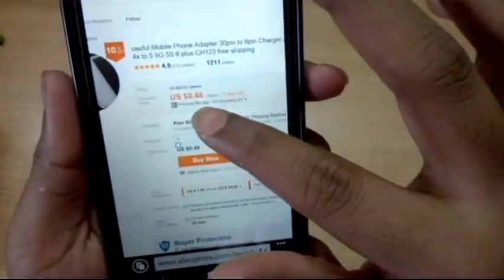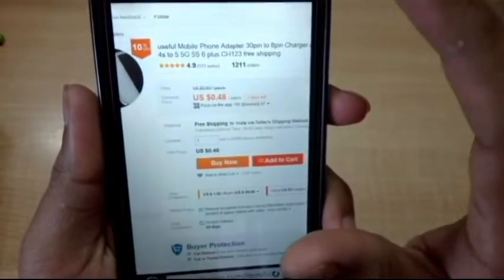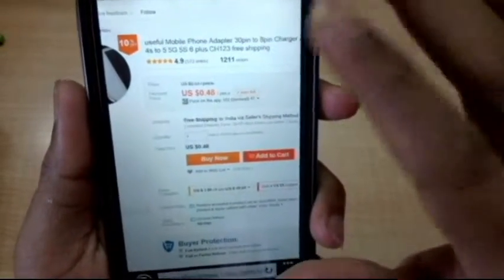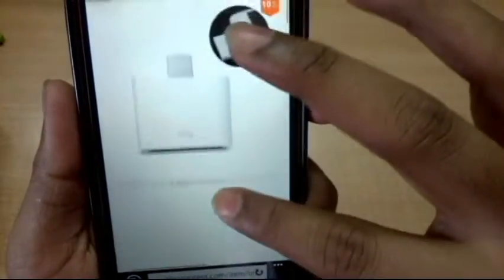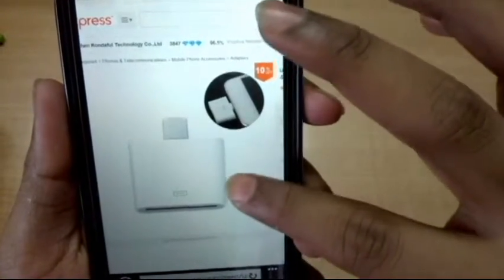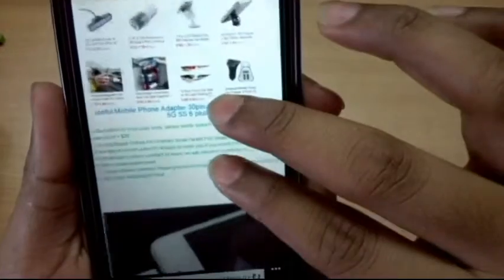The price at present is $0.48. I ordered this item on January 12th and it arrived on February 4th — so almost four weeks — and this is with free shipping to India. Let's check if the product page has something interesting.